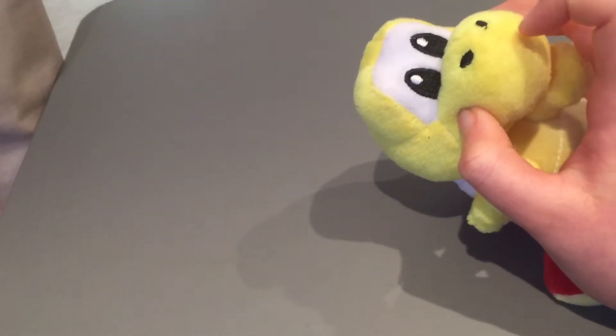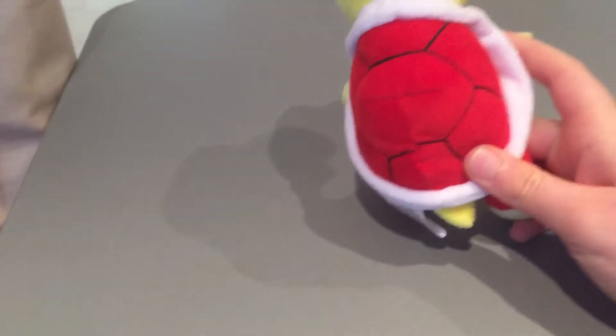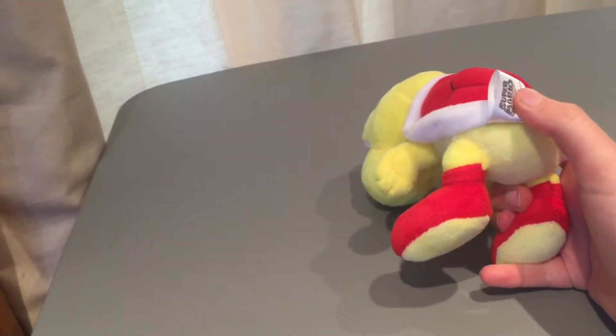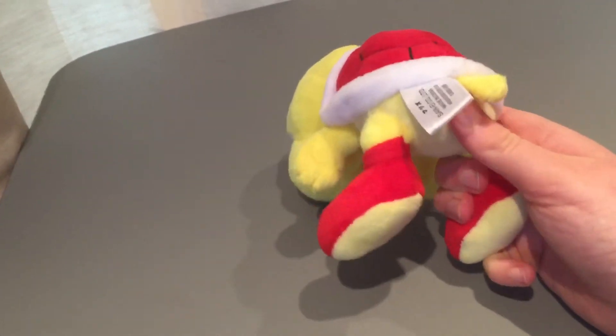His mouth kind of looks like the one in SML — it's very big, and you can see his two nostrils there. His eyes are imprinted on but they actually pop out a little bit to give a 3D texture. His shell is really nice — it doesn't come with wings like it does with SML Joseph. It's very big, going up to his arms, and it has a tag here saying Super Mario.